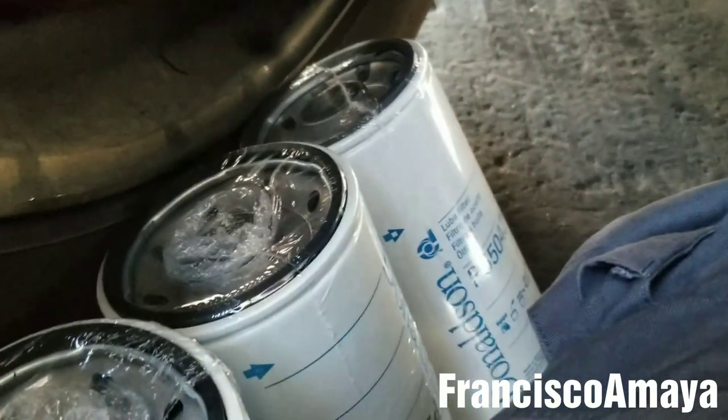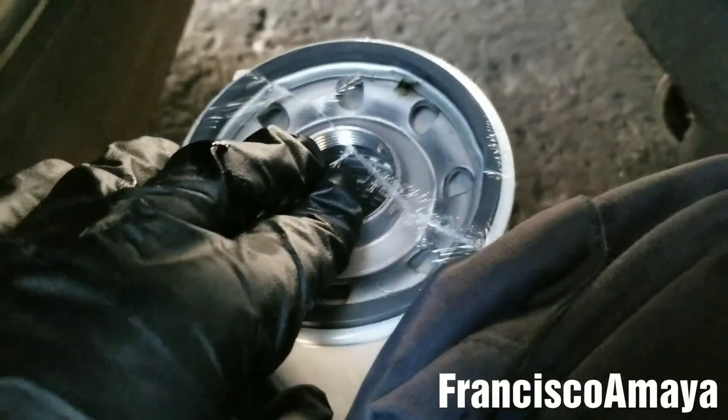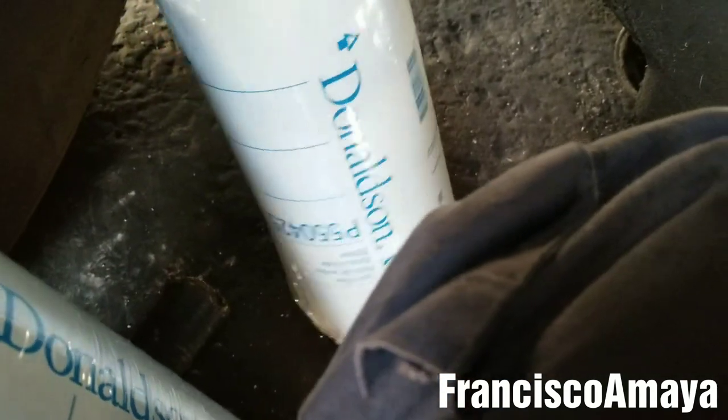We can install the new oil filters. In this case we have three oil filters, but remember there is one bypass. How you identify the oil filters: the regular oil filters have a small orifice and the bypass has a larger orifice. The original Volvo engine oil filters have names — they say 'bypass 1/6 bypass' — that's how you know where to install the bypass.